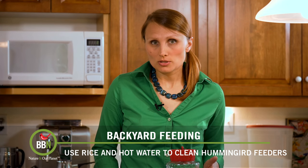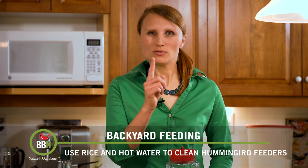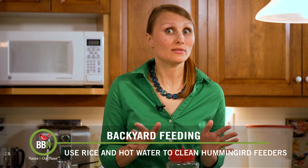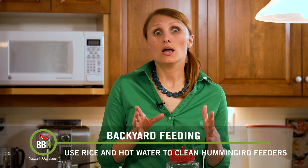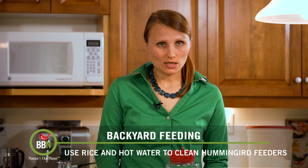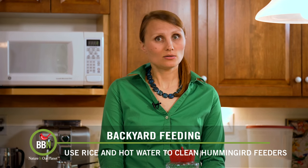You can actually check what's going on. If you see that kind of haze forming inside, or if there are little black dots on the inside, then it's definitely time to clean your feeder and put some fresh nectar inside. And then, of course, cleaning the feeder is quite a challenge.